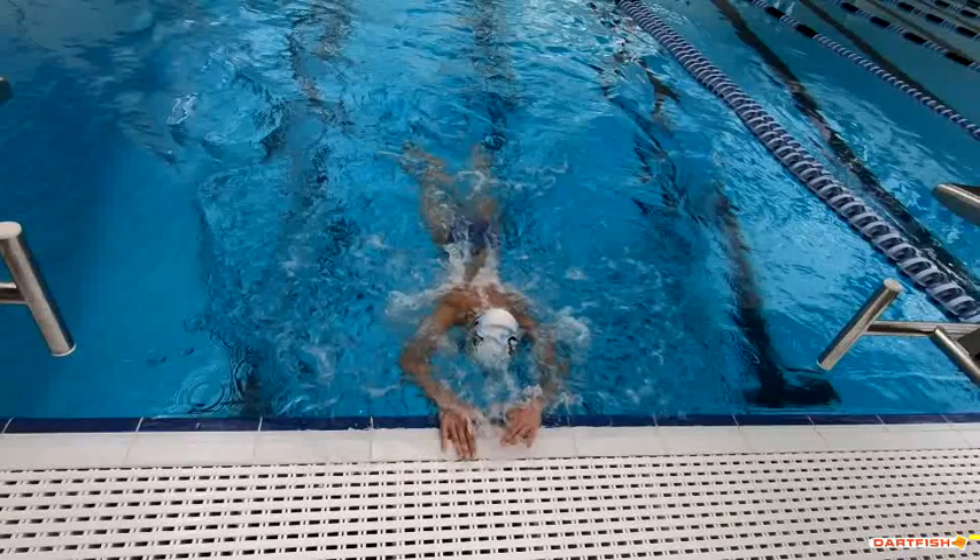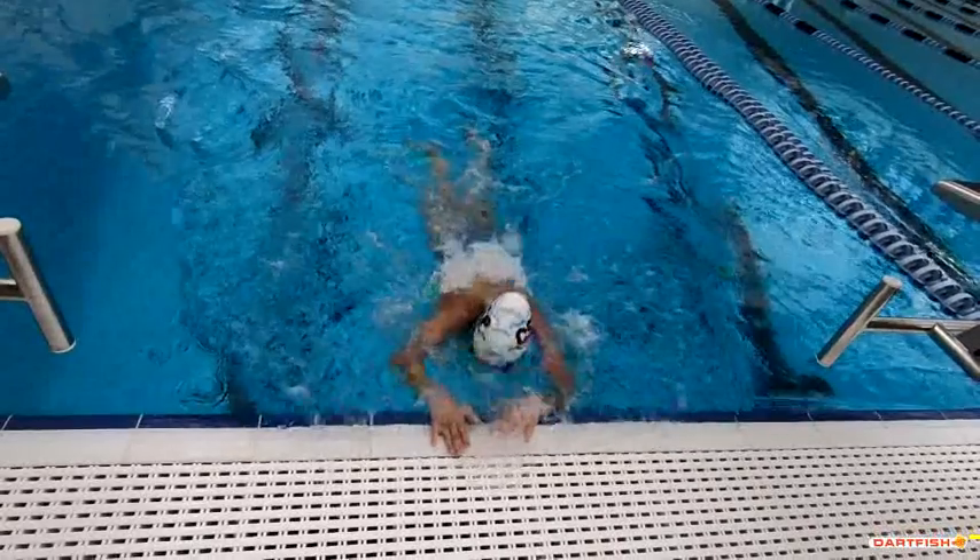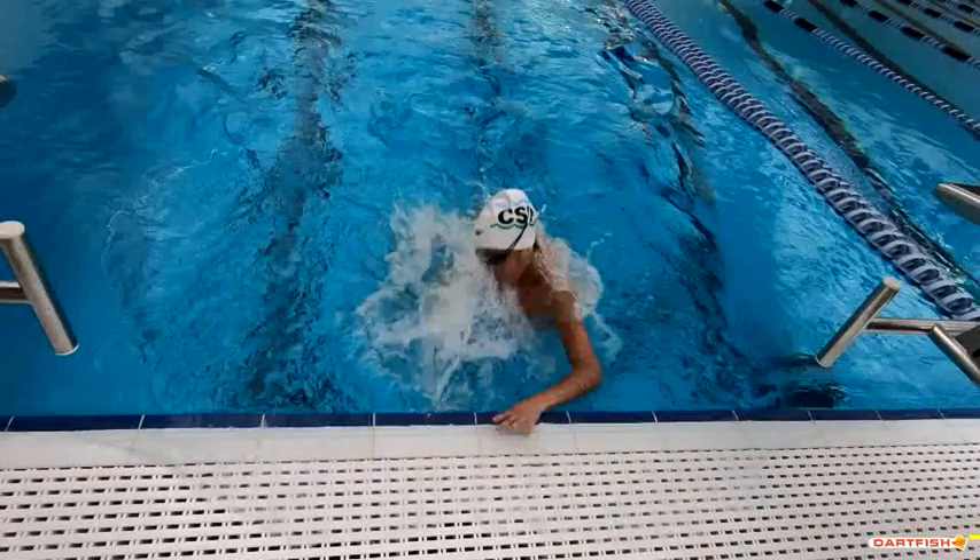Let's see what that looks like underwater as well. A little high on that wall — I think you jumped that wall because you did an extra stroke maybe you didn't need to do. Be careful about that; you don't want to be quite so close.